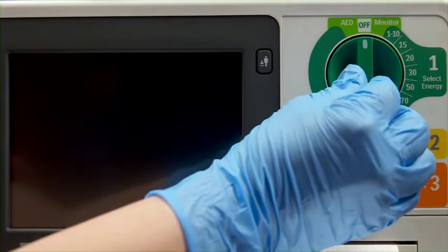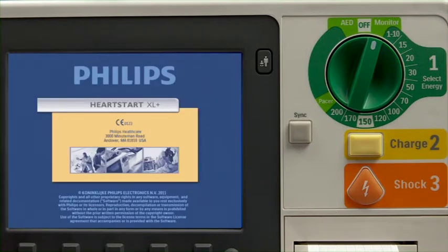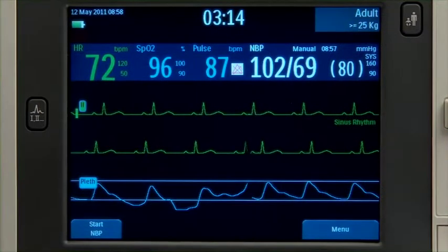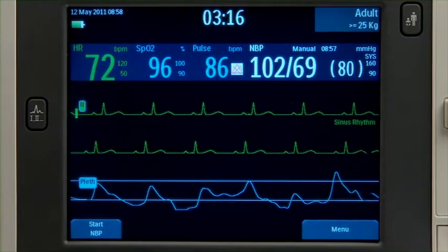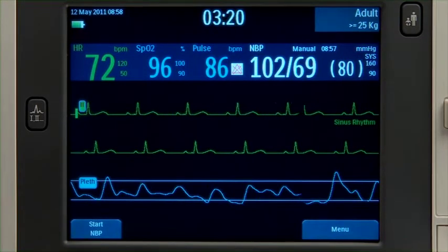The therapy knob is the on-off switch. Just turn it to the desired mode of operation. The information on the color display is customized for each mode, and its layout may vary depending on your device's installed options.